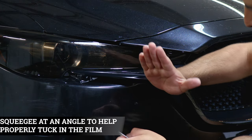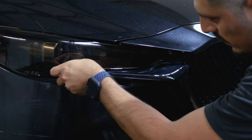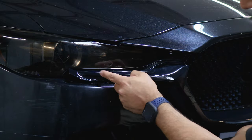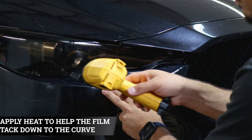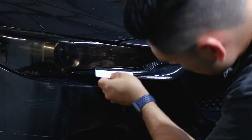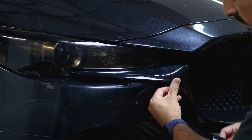Going at an angle allows the film to reach all the way to the end. If you feel the film is getting stuck, just lift it and apply a little bit of heat so it's able to curve down to the curve of the grille. Apply it and then heat — it should feel flush.